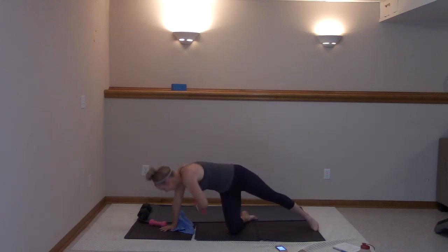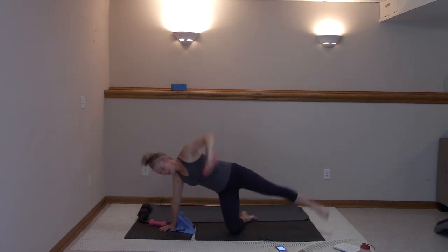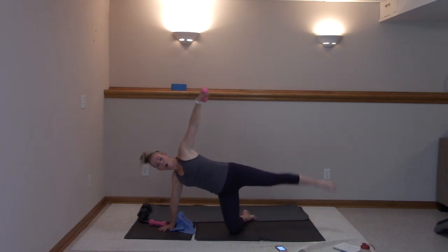Pressing that elbow towards that sky. Ten more here — ten, nine, eight, seven, six, five, four, three, two, and one. Nice job.